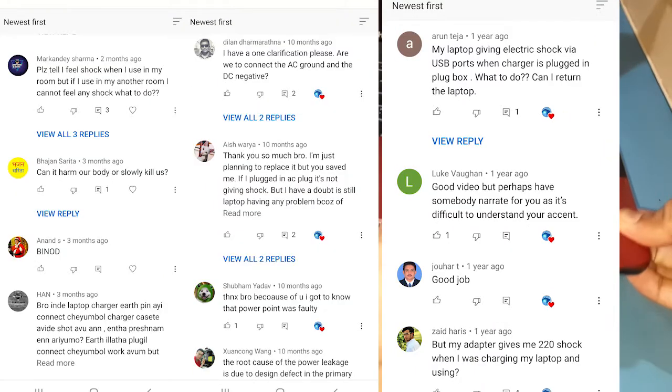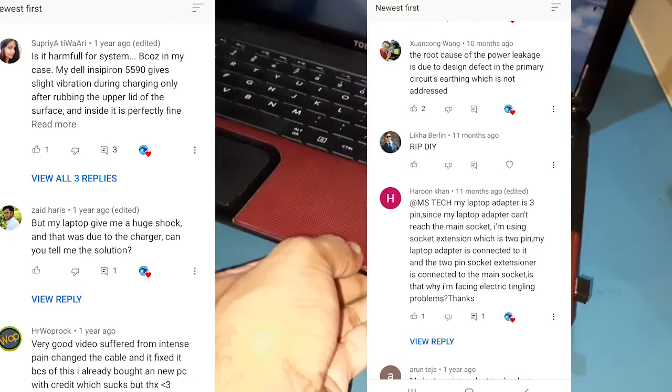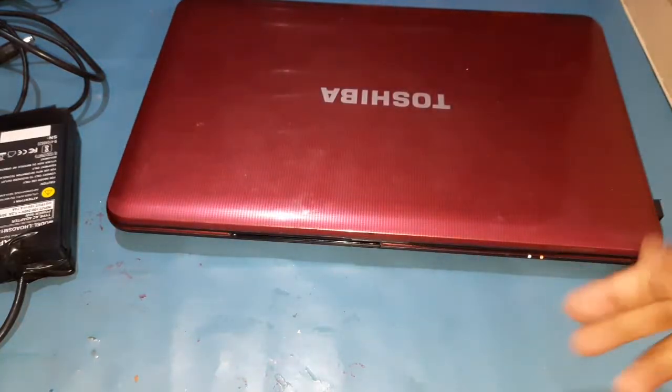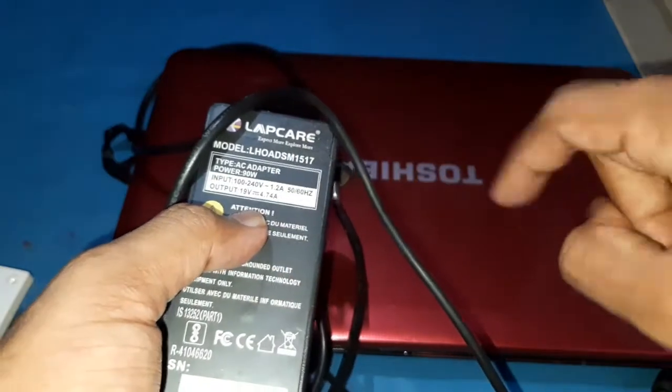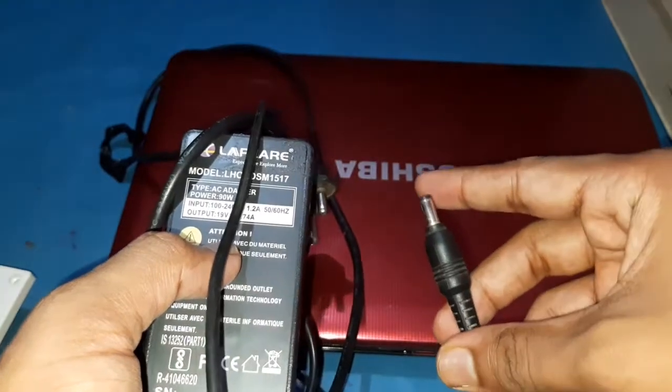Some people say RIP, do it yourself. Please don't try this at home if you don't know what you are dealing with. You can show this video to an electrician and they will help you out. I recommend you to replace the laptop adapter with an original one so you don't have this issue. It's happening because of a third-party adapter and a manufacturing defect. In my case, I can't find any original adapter in my area, so I tried this trick.